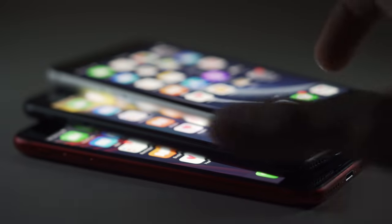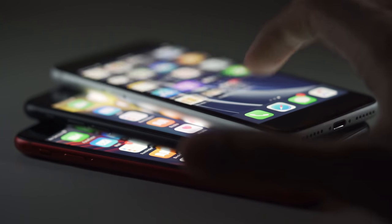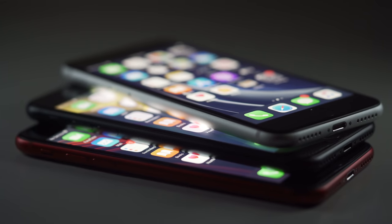This right here, ladies and gentlemen, is dubbed the iPhone SE — not the SE 2, not the iPhone 9. This is the new iPhone Stimulus Edition.